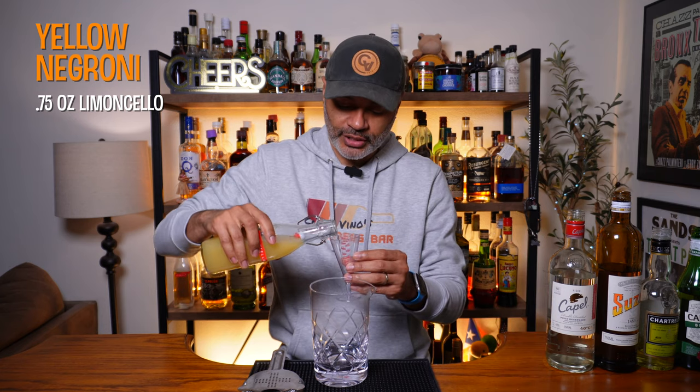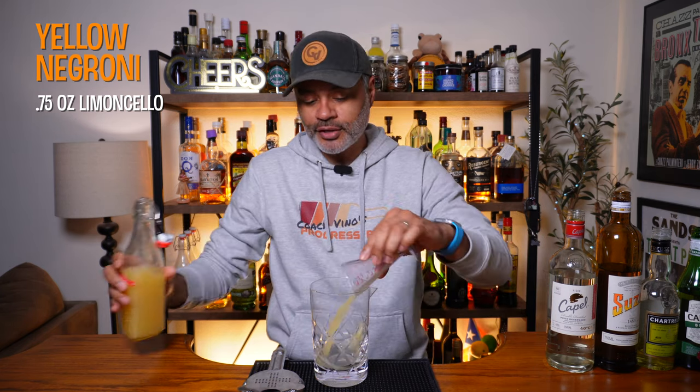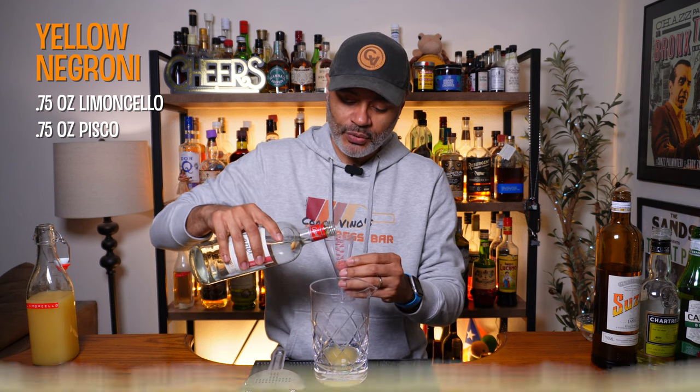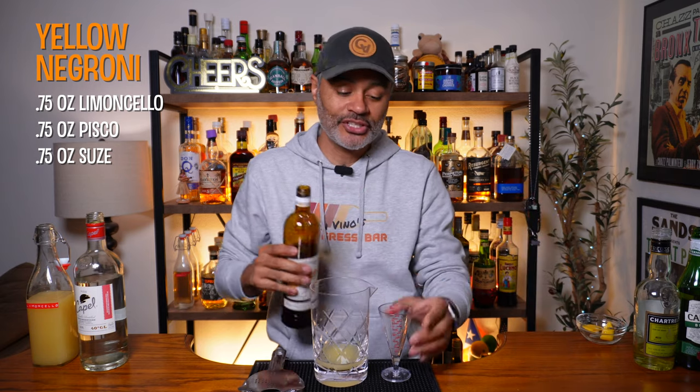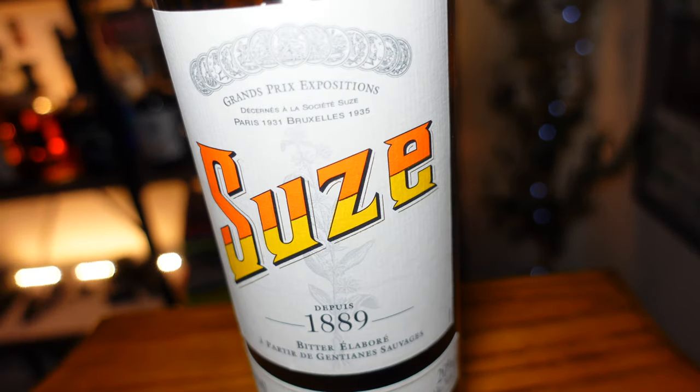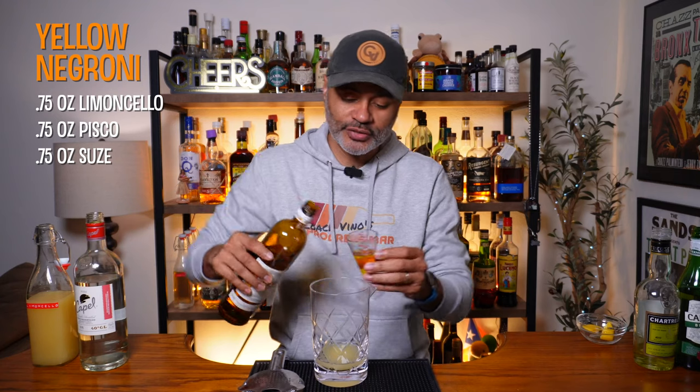The Yellow Negroni, like any Negroni, is an equal parts cocktail. We're going to start with three quarters of an ounce of our homemade limoncello — if you have the store-bought stuff, go ahead and use it, but don't complain to me if the drink isn't as good. Then we're going to do three quarters of an ounce of a pisco; I'm going to be using Capel, which is a Chilean pisco — Peruvians, Vino loves you. Then we're going to do three quarters of an ounce of a gentian liqueur, and I'm going to be using Suze.